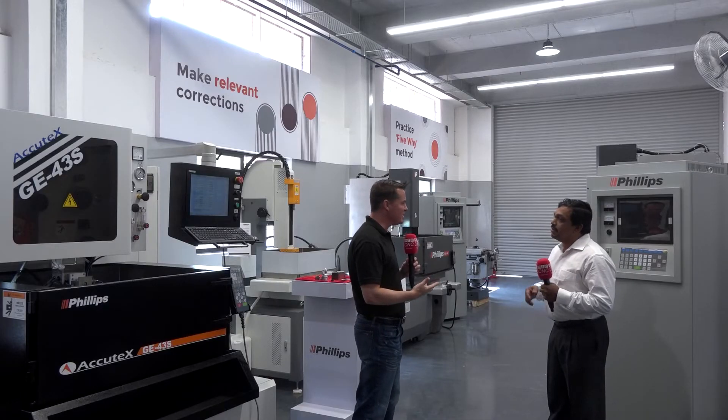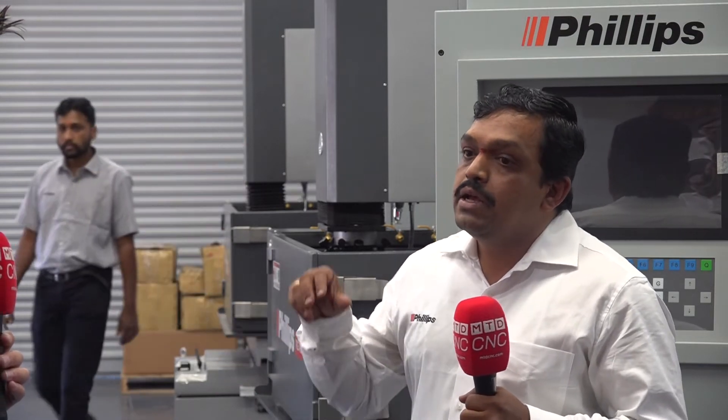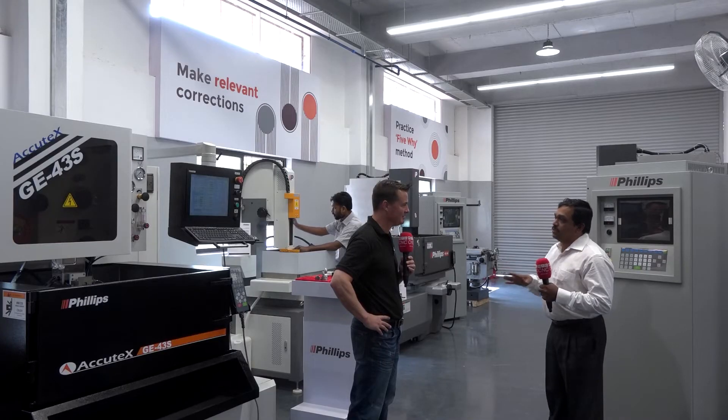Philips machine tool has a very good name in machine tools for VMCs and other products. Two years ago we started the EDM division at Philips machine tool. In the past two years, we have been able to sell around 100 plus machines across Pan India, as well as in Sri Lanka, Bangladesh, and the Middle East. Even during the pandemic crisis, we were able to sell so many machines - it was a good start for us and a good number.